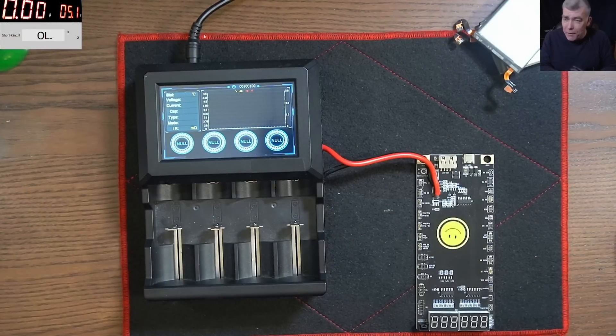Hello, so we are back, but this time let's see the proper way to test a battery.